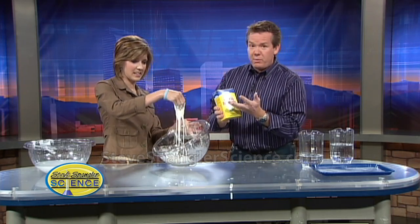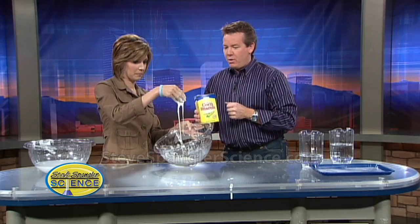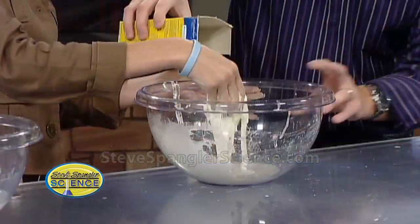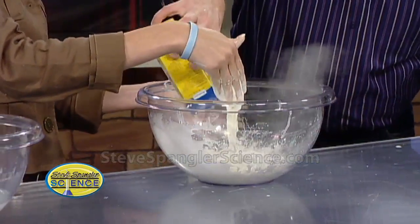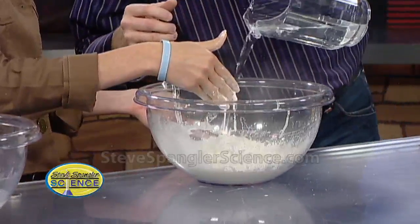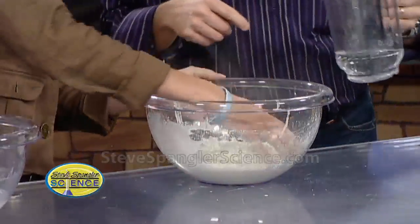First of all, you're going to go out and get some cornstarch. If you want cornstarch in Denver today, good luck with all the people going out and trying to get it. So the cornstarch goes in here — let's make a big batch for them. Cornstarch in here like this, and then we've got to put water in it. A whole box, and about a cup of water. Just get your hands in there and mix it up.